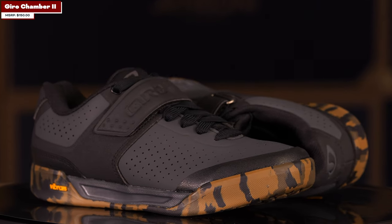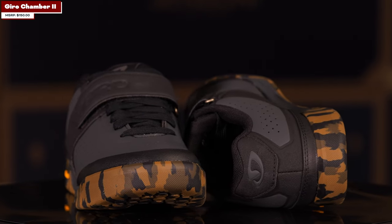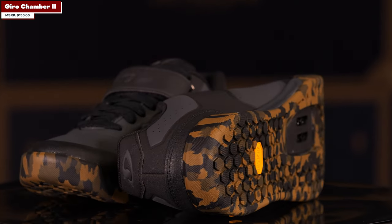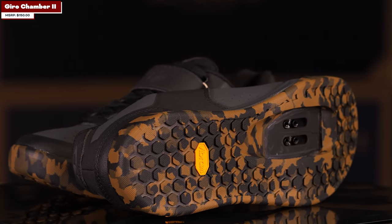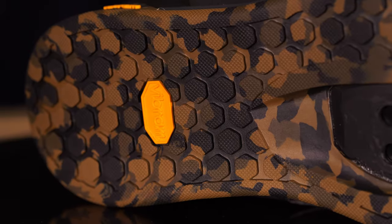For the first shoe I want to get into, it's the Giro Chamber 2s. This is my first pick, primarily, and just right off from the beginning, it's inspired from skate shoes. I grew up skateboarding, so having that image with skate shoes and being able to put those on a bike and be trustworthy — cool little concept there. The colorways are really sick.